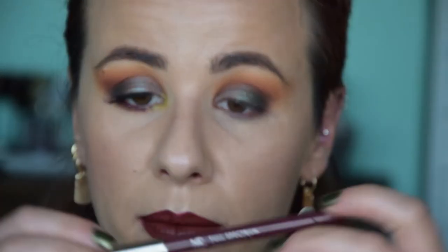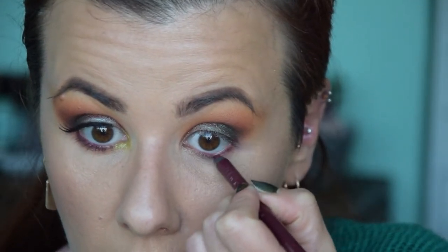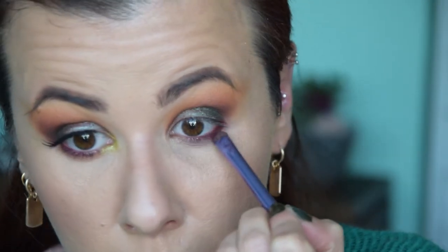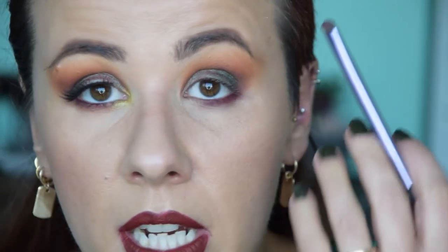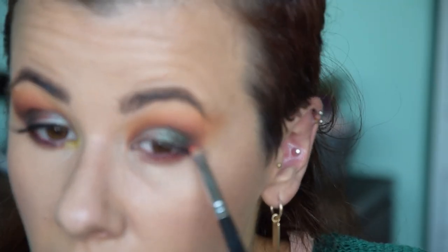With the upper lash line finished, I'm taking the Makeup Geek Plumeria eyeliner in my waterline and smudging it on the lash line as well. Then with a smudger brush and Cherry Cola I'm setting and smudging it out even more. I never go past a certain point on my lower lash line with dark shades because otherwise they close my eyes further, and I don't have a very big eye to start with. I want to replicate with Morocco and Chickadee the same gradient as on the upper lash line.